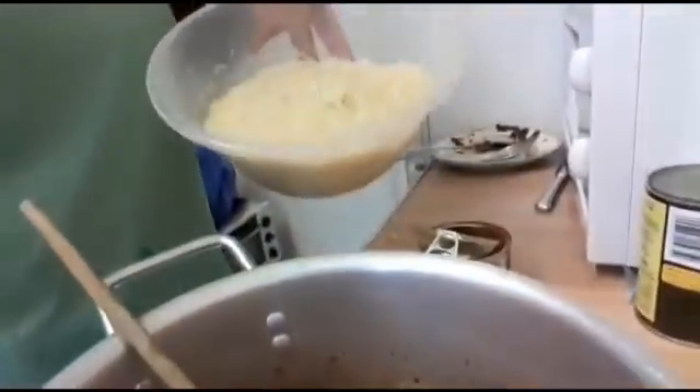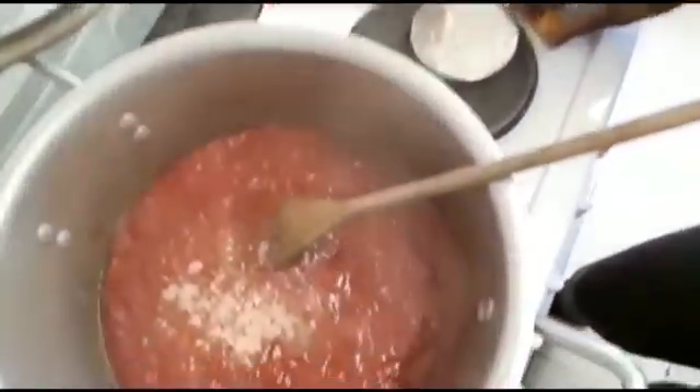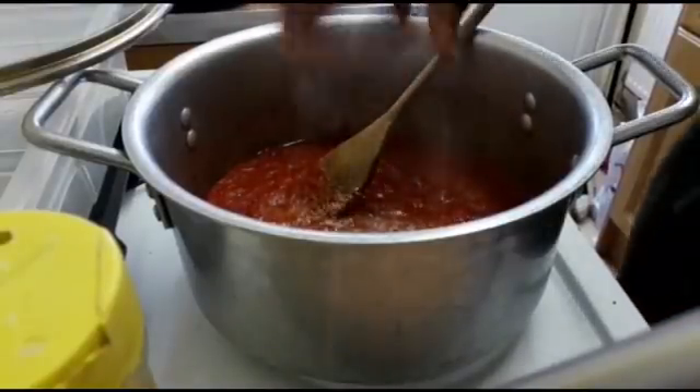I've washed my rice earlier, can you guys see? I'm going to add three fish Maggi cubes — actually, I'll add two. Earlier I added Aroma — it's the last one — I'm just going to squeeze that in there.